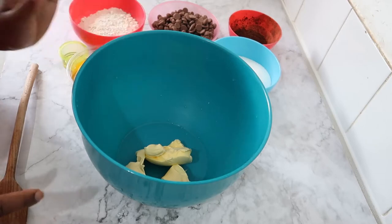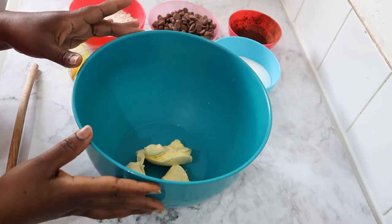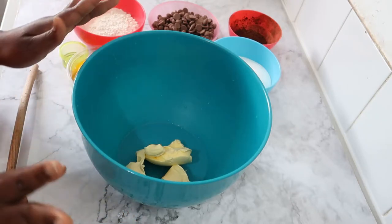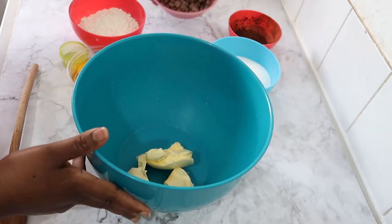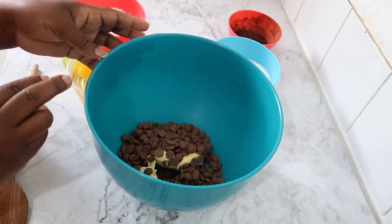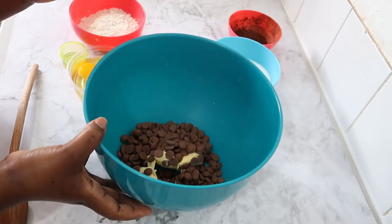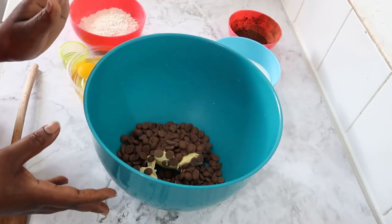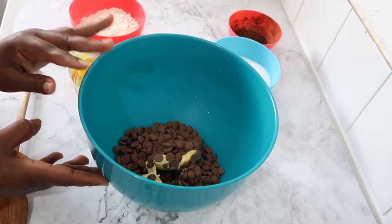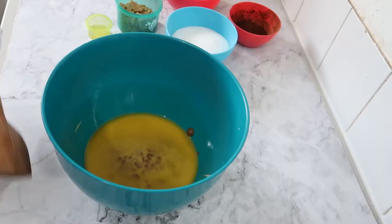After turning my oven on, I wash my hands properly, because sometimes even if you bake to sell it's better to wash your hands frequently rather than use a glove — sometimes with gloves you forget to wash your hands. So I've washed my hands already, and now I'm going to add the chocolate buttons to melt. I just want to melt them, not make them hot or warm, because we're going to start adding eggs and sugar straight away and we don't want to scramble the eggs.